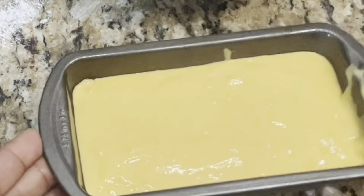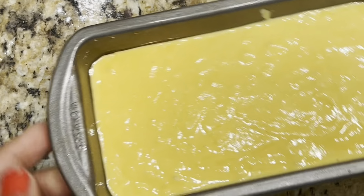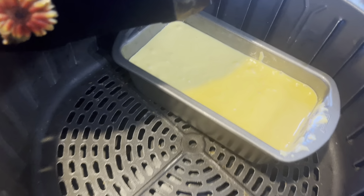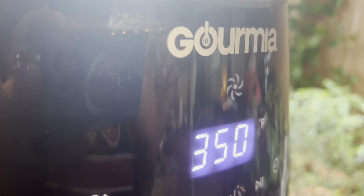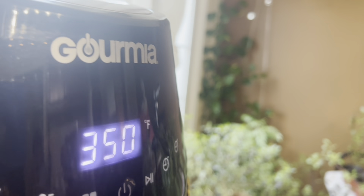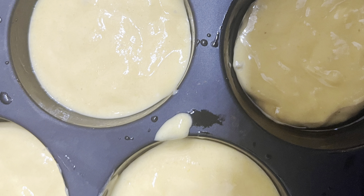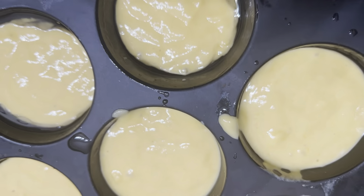I just mixed all the ingredients together and put it in a bread loaf pan — this is a tiny bread loaf pan that fits my six-quart air fryer basket-type air fryer. Set the air fryer at 350 degrees Fahrenheit for 15 minutes. That's it. Let the bread cool inside the air fryer once it turns off.